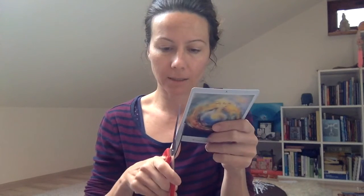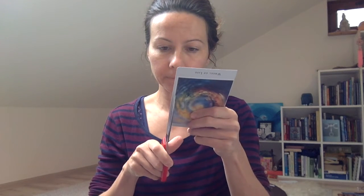It looks beautiful with the frames but is hard to use. So from the back, I chop the long sides with scissors. I chop one long side and then the other. Now we have those little frame strips on the sides. You will lose the number on top.